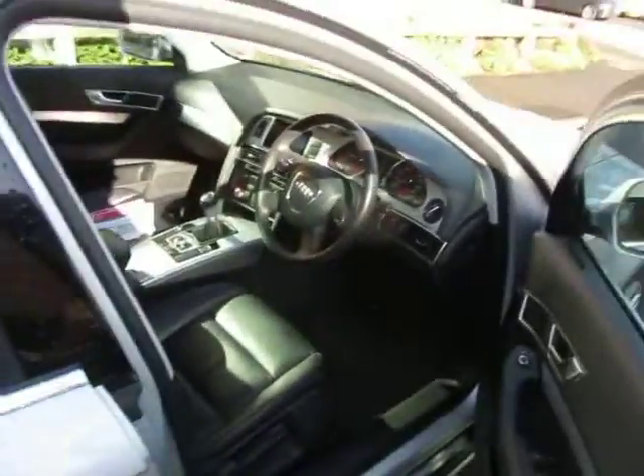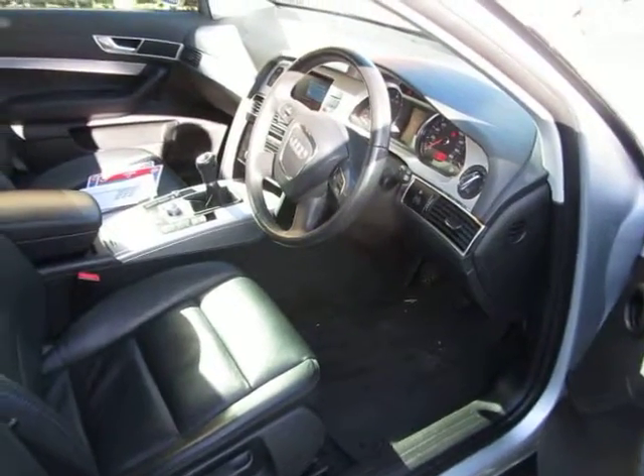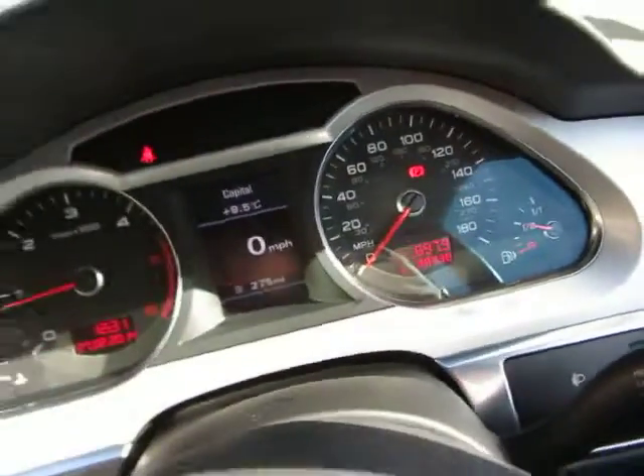And if we look inside — that's excellent, that's in really, really good condition. No doubt about it. It's done 28,938 miles in total.